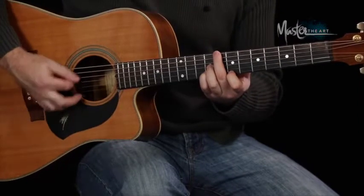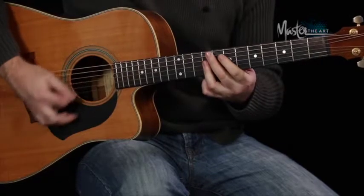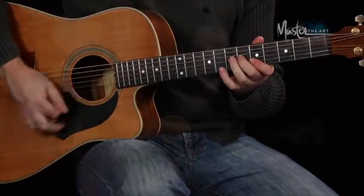So it's just 1, 2, 3, 4 — and it basically just repeats that through.